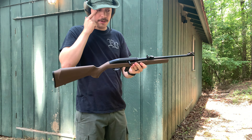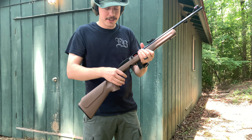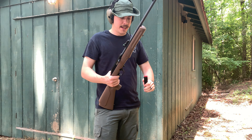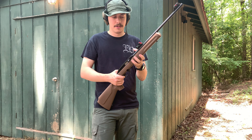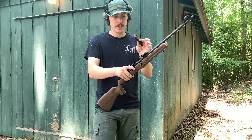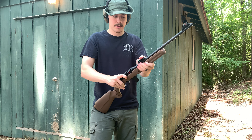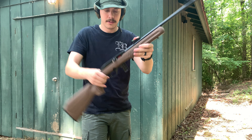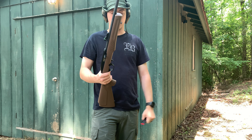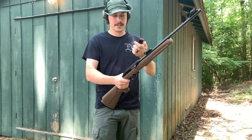That was the 10-round mag. It does have a last-round bolt hold-open on the mag, so when it's empty it locks the bolt back. Pull the mag out and the bolt drops. It just pushes on the back of the magazine. These are 10-round mags — that's what it comes with, one mag with the purchase of the rifle from Wally World.